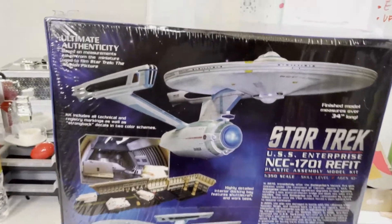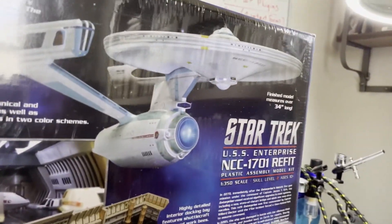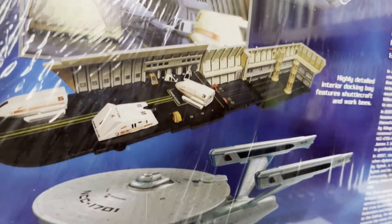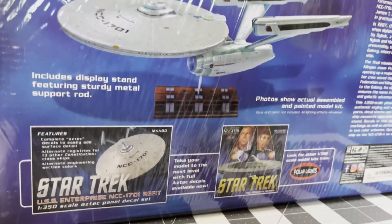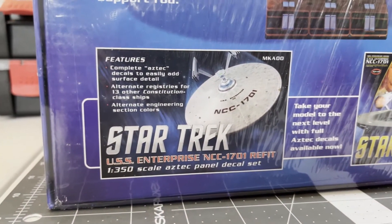I've been told that this does not come with the Aztecing on the ship, but it does come with your traditional interior docking bay, shuttlecraft, the stand, and of course you can buy the Aztecing separately, it looks like.